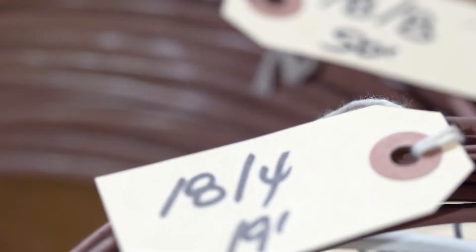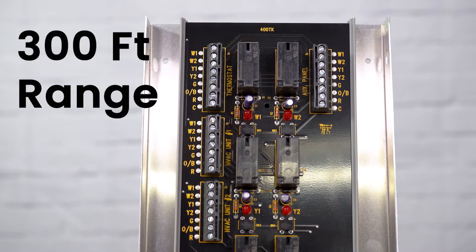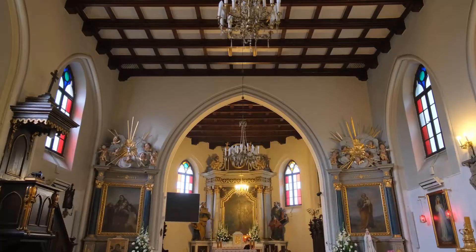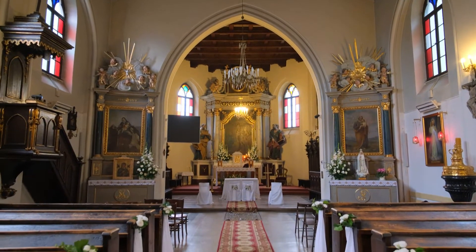Only a standard 18 gauge thermostat wire is required. Thermostats and HVAC units can be located up to 300 feet from the twinning kit panel. This is great for churches and cafeterias where two units are required, but you only want to use one thermostat.